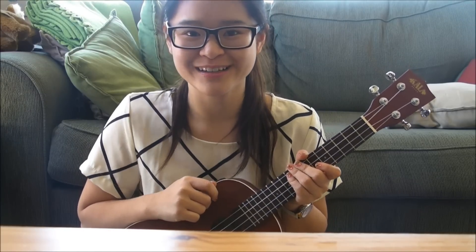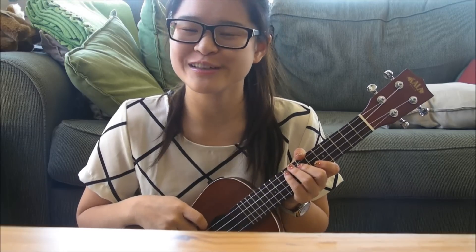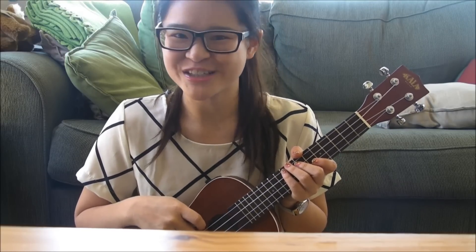And guess what? You know how to play it! I'll play the whole song with singing so you know how it sounds. I hope you enjoy this tutorial, and I'll see you next time. Bye!